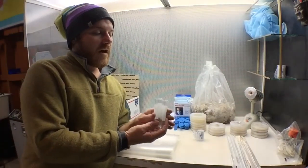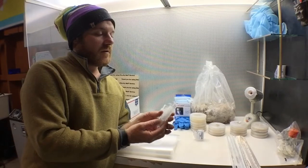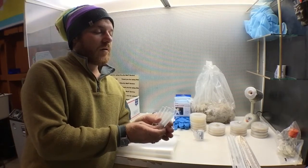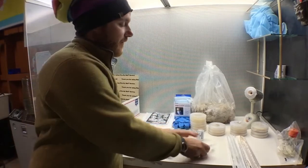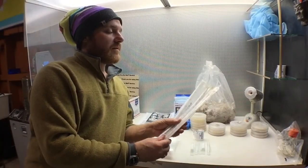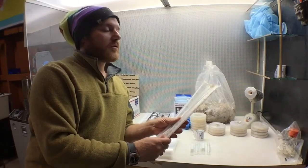The next thing we have here are five test tubes. These can be used for master slants or to do other experiments in. I've also included a couple of sterile pipettes in case you'd like to try to do some liquid cultures.